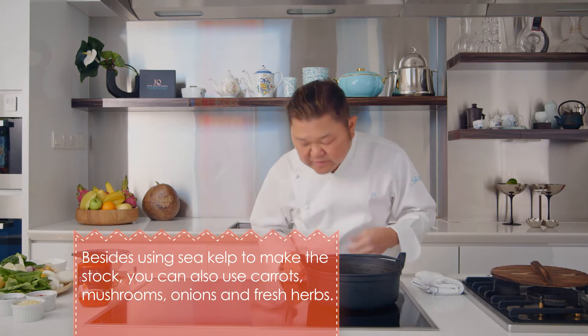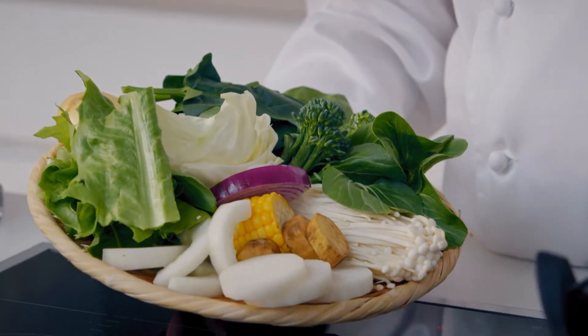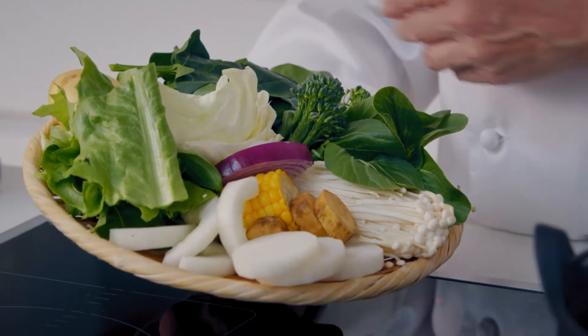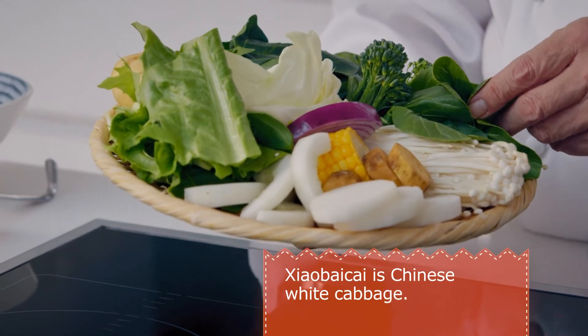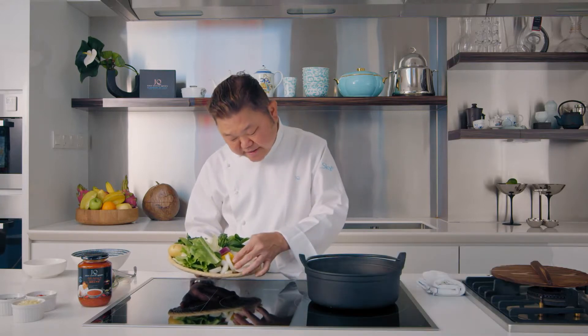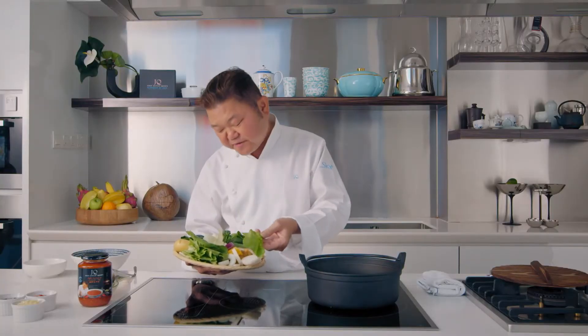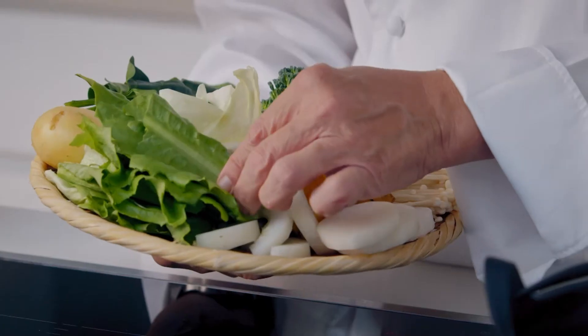It's got a nice smell. From there, we'll prepare some vegetables. Today I was in the market and managed to find some very nice vegetables: some baby spinach, broccolini, siao pai chai, golden mushroom, winter melon, corn. And this is one of my favourites — it's actually yao mak, which I find locally in Hong Kong, Singapore, even Taiwan and China.